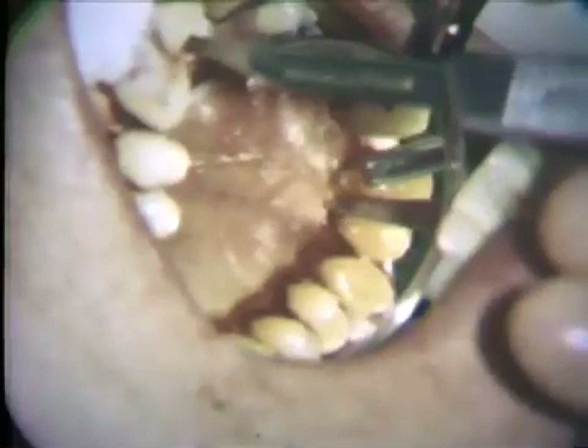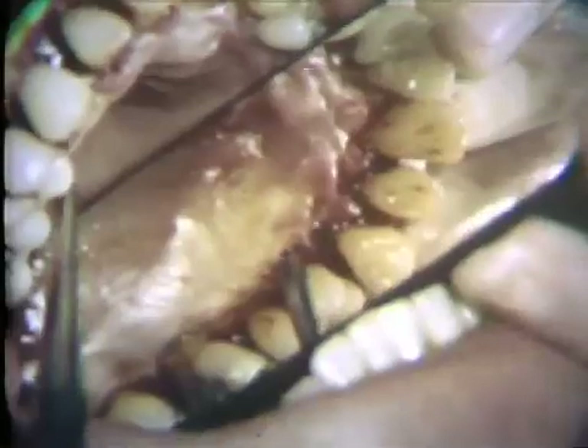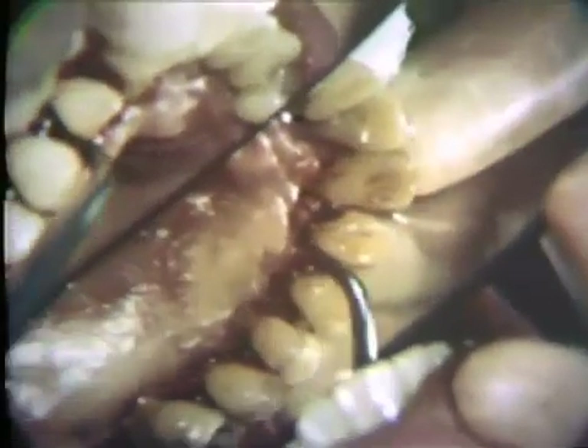For the palatal aspect of the anterior teeth, the Bard-Parker No. 11 blade provides good access. A palatal mucoperiosteal flap is raised with a Bennett elevator. This flap should be elevated only two or three millimeters away from the teeth to gain access to the root surfaces of the teeth and to the interproximal spaces. The angular end of the Bennett elevator allows better access to the palatal flap than a straight-ended elevator.